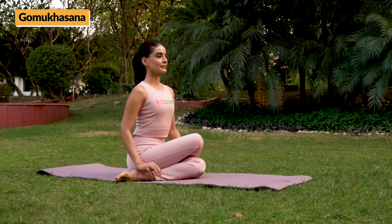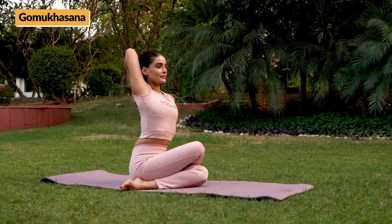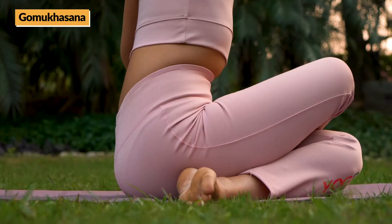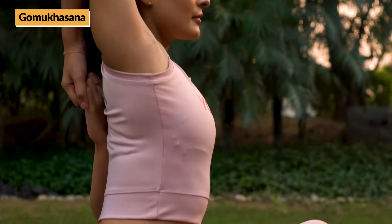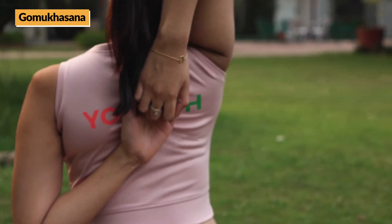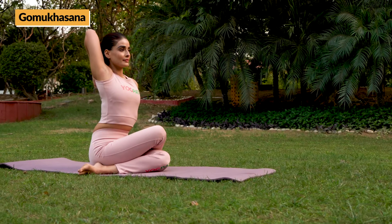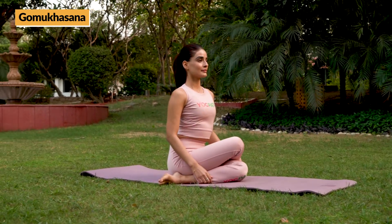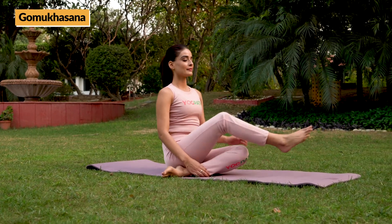Place the right leg above the left leg. The toes should be extending apart from your thighs. Next, fold your left arm backward from downside, raising your palm towards the head. Then bend your right arm backward from upside and hold the left palm with it. Hold for 10 to 30 seconds or till you feel comfortable.